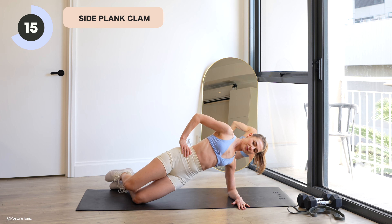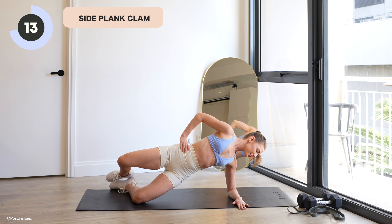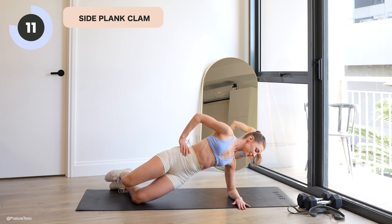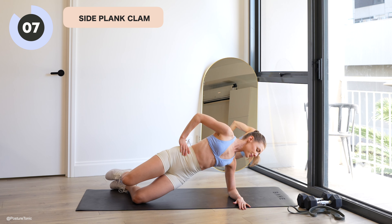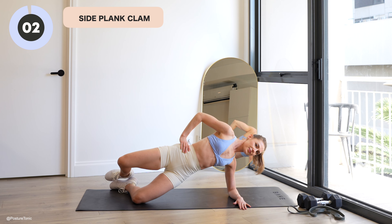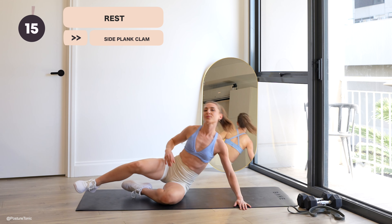You are over halfway now, so let's even up the other side. You're on your right forearm, stacking the knees and the feet. We'll lift those hips and just clam it out to even up the second side.